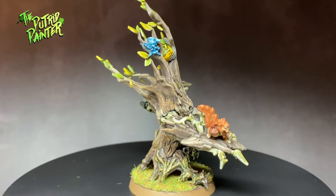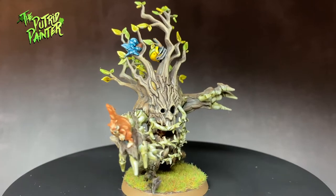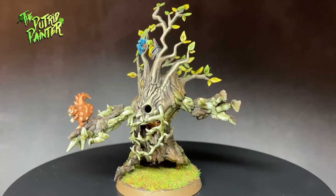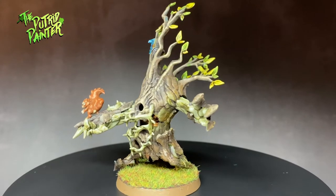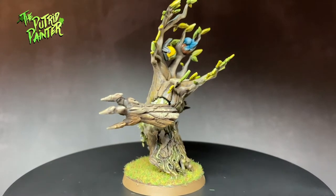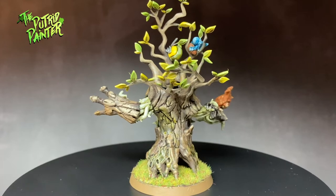Hello and welcome to another painting video. In this video I'll be painting the Altern Treeman for my Halfling Blood Bowl team. My tiny Halflings really need some heavy support on the playing field, and what better support than a walking tree with a squirrel. Let me show you how I painted this model.